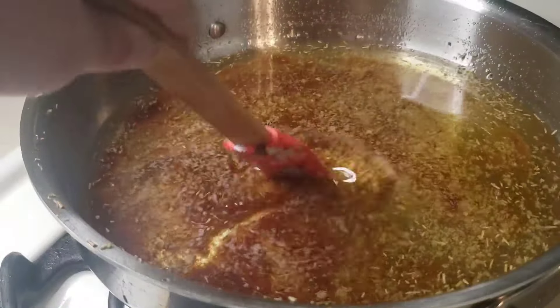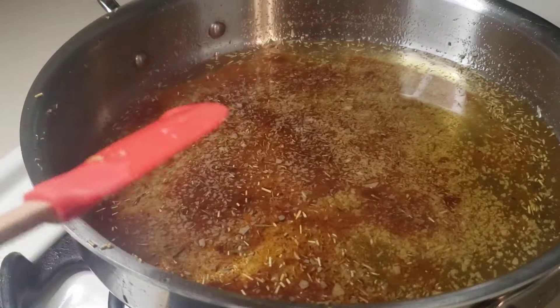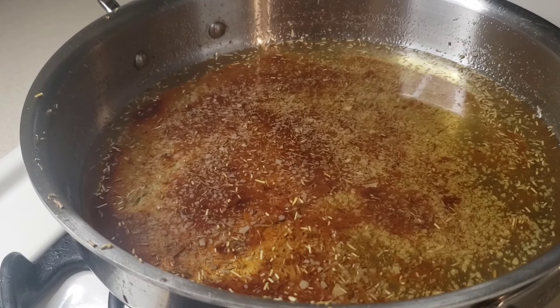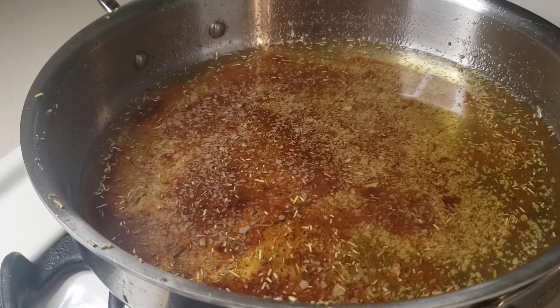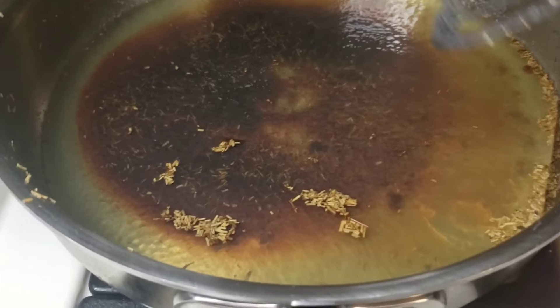What you need to do is wait a few hours and then this should all gelatinize. Let's come back in an hour or two. I let this sit for a couple of hours and this is what happened.